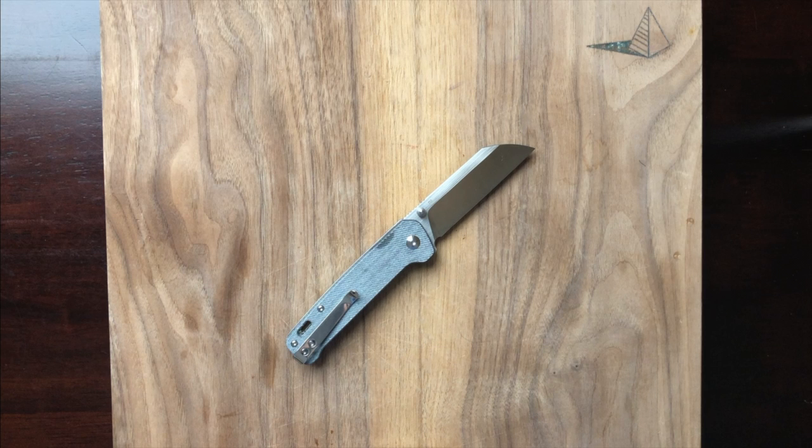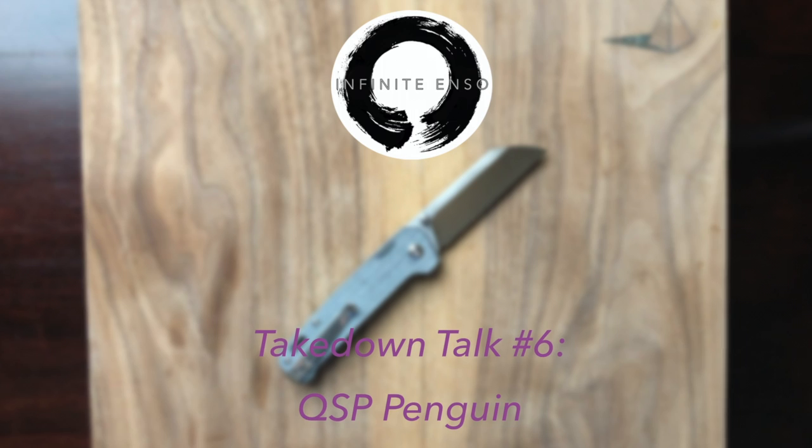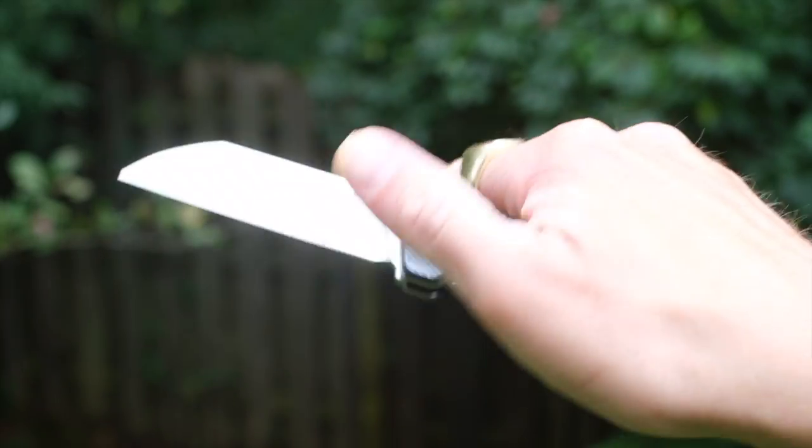Hey y'all, thanks for stopping by tonight. We're taking a look at the QSP Penguin — this is a standout budget knife for 2020 and overall I'm pretty impressed with it. So let's go ahead and get into it and figure out what makes it tick. Why the QSP Penguin? Well, that's an easy one — it's simply a good EDC knife at a great price.